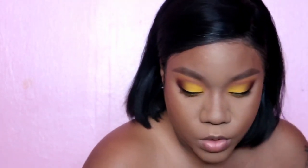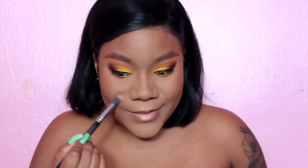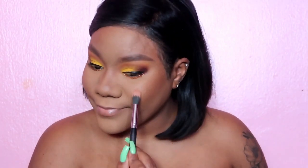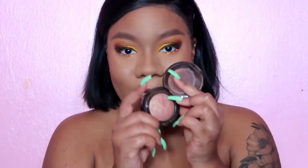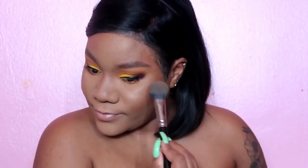I'm going to highlight real quick using MAC Old Darling, and I'll only highlight my cheeks. Then we're putting a little bit of blush on — this is MAC Lovejoy. Okay, blush is on.